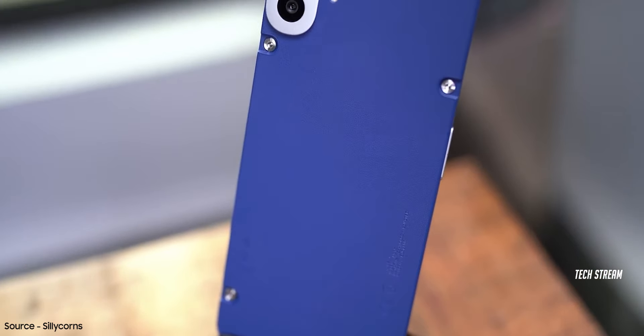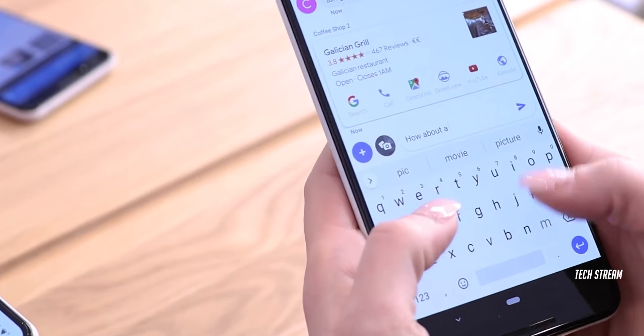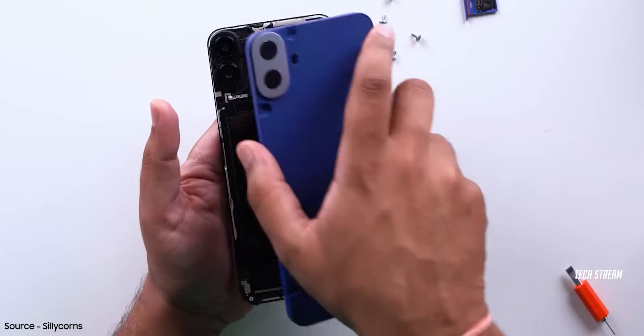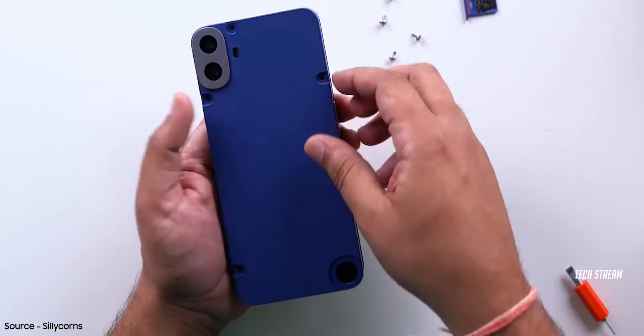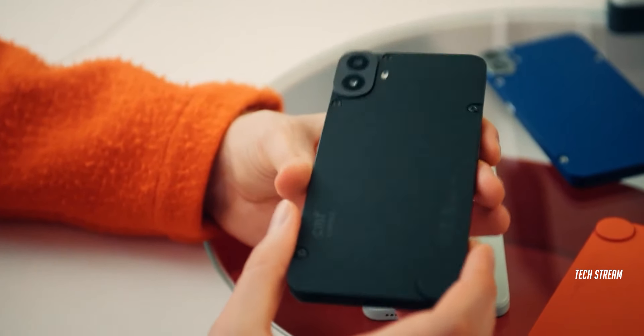CMF Phone 1 has finally been launched and it is not what I was expecting. I know many of you will troll me for this, but let's be real. I appreciate what CMF has done with the customization feature, but I'm not happy with the hardware, camera, and what it offers at that price point.